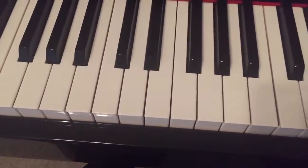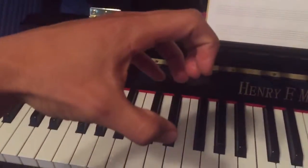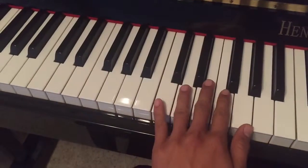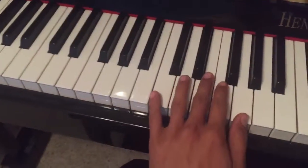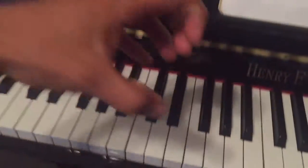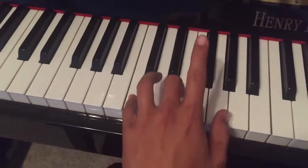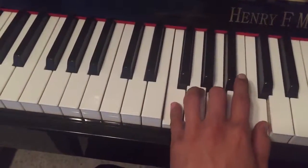It helps to keep your fingers bent, curled, like you're holding a tennis ball. Not flat. It's really hard to play flat because then your fingers get in the way and you end up playing the wrong notes. So keep them curved — curved like this — and you'll be able to play chords easily.